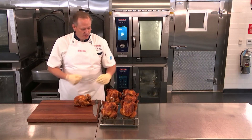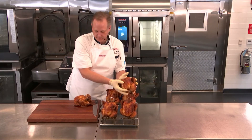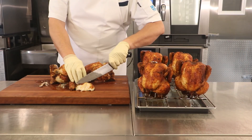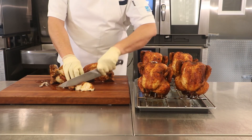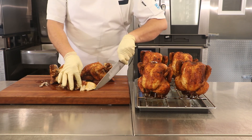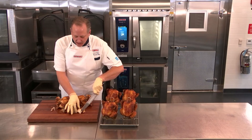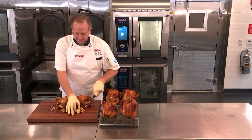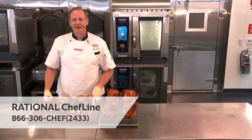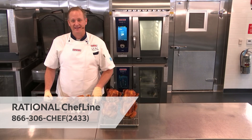So let's have a look inside of those chickens. There you have it — nice and crispy on the outside, lovely and juicy on the inside. For any more tips and tricks you might be curious about, please feel free to contact us on the Rational Chef line at any time.